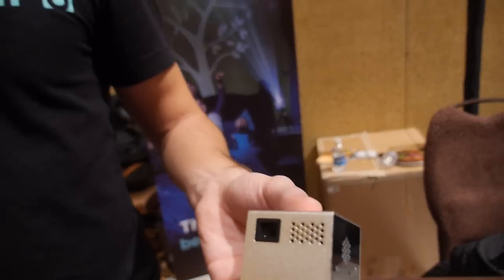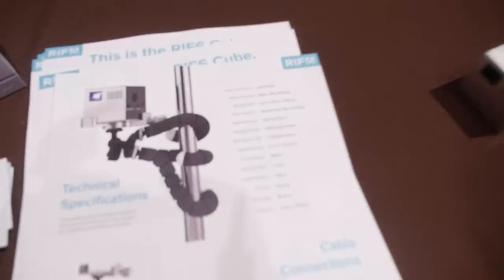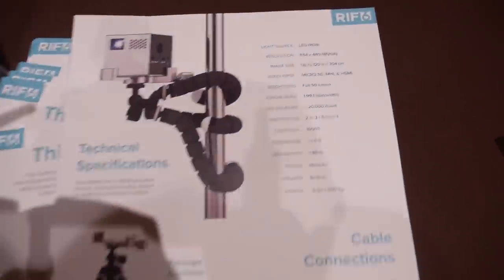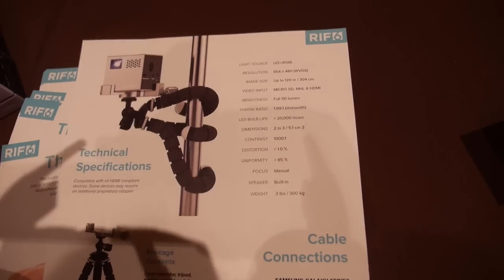What's the resolution? It's WBGA. So we have right here WBGA with 15 lumens, and this is how it looks in there.